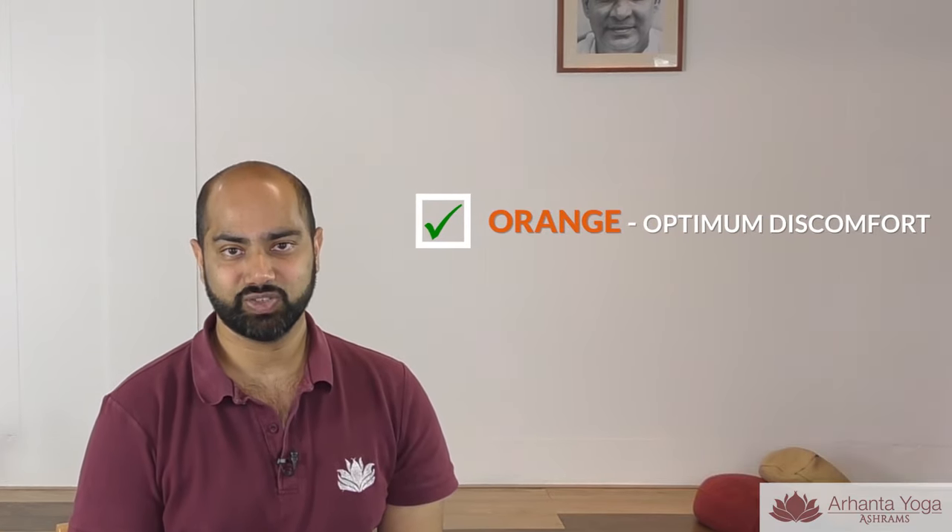You want to be in orange so there is an optimum level of stretch or stress. In red it can be too much and this will lead to injury. As a yoga teacher and as a yoga student, it is important to remember these three zones — red, orange and green. Our goal is to stay in the orange zone.